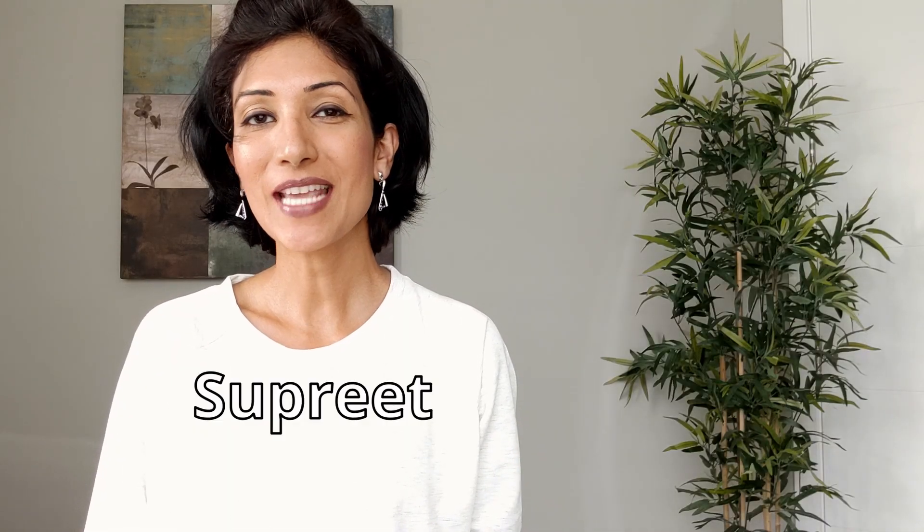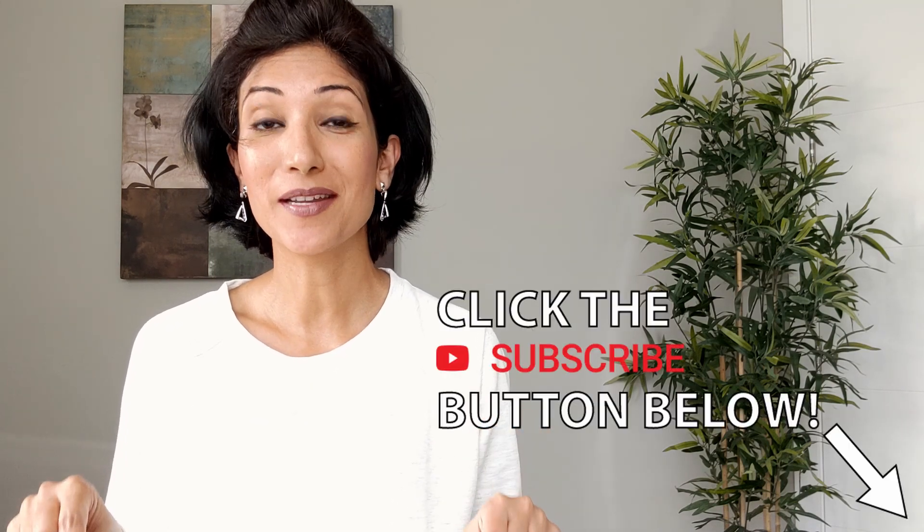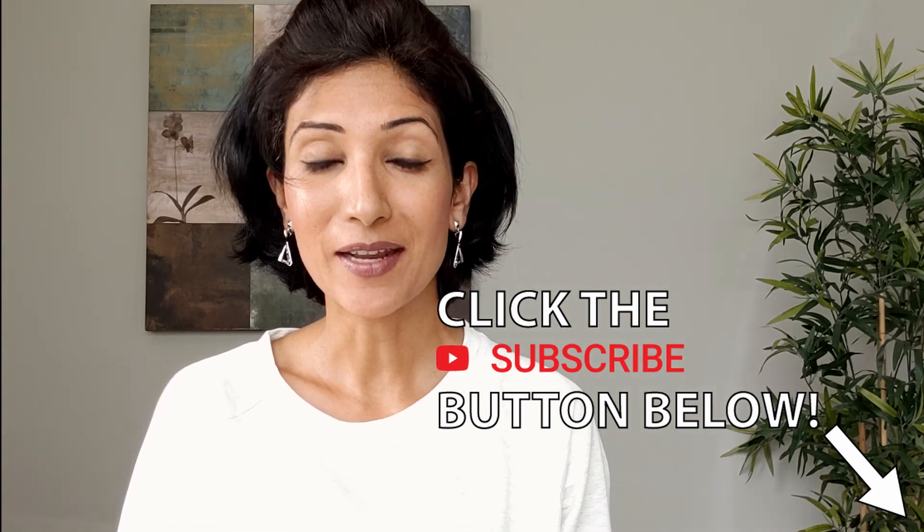Hi, I'm Supreet. I upload new videos every Sunday at 12 noon eastern time. So if you haven't already, please click the subscribe button below. In this video, let's talk about belly breathing or diaphragmatic breathing.